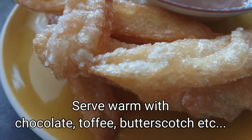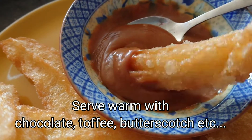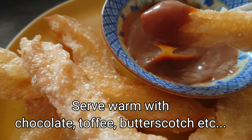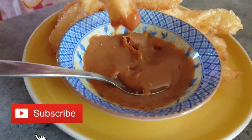There you go, we have freshly made warm churros. Perfect snack for kids and adults to enjoy. Hope you enjoyed this video and don't forget to like and subscribe. Thank you for watching.